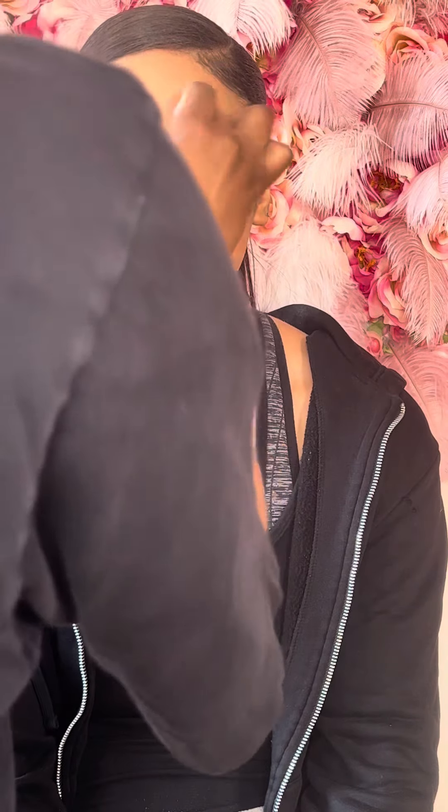With leftover translucent powder from my powder puff, I'm just setting her forehead. I don't like to use a lot of translucent powder on the forehead because I don't like that bright halo look on top.